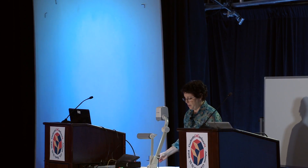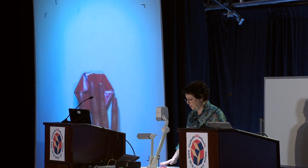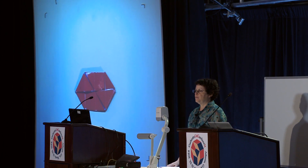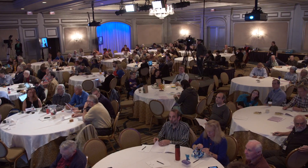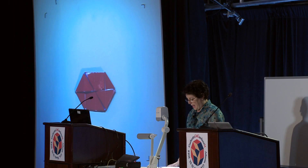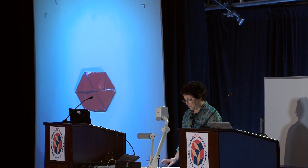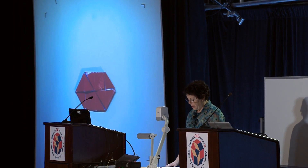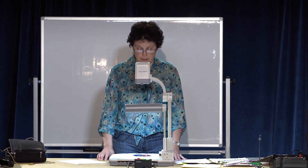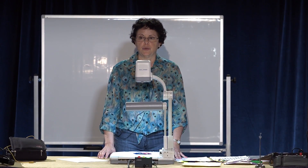So here is my flexagon. As you know, the classic hexaflexagon is made out of equilateral triangles, but this one is made out of isosceles right triangles. You need twelve triangles to make the hexaflexagon shape, and ten triangles to make a partial pinwheel, which is also possible.